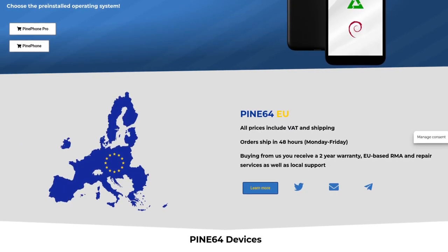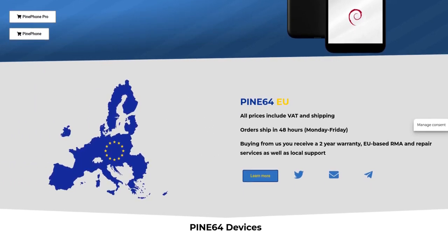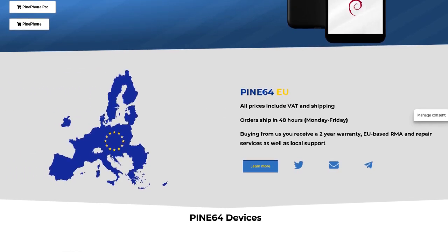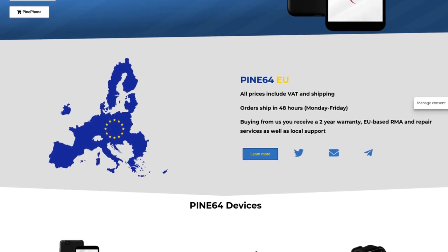Pine64EU launched and has been met with overwhelming positivity. There is more stock on the way and the selection will gradually grow. In early August, we'll see the addition of the PinePower, USB-C cables, and swag, as well as PinePhone and PineTime restock.